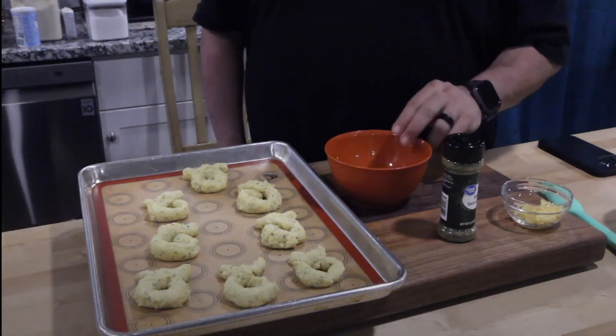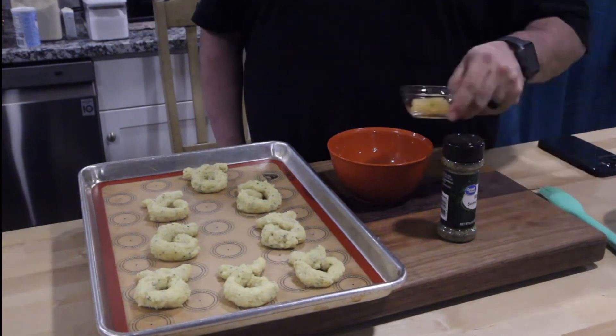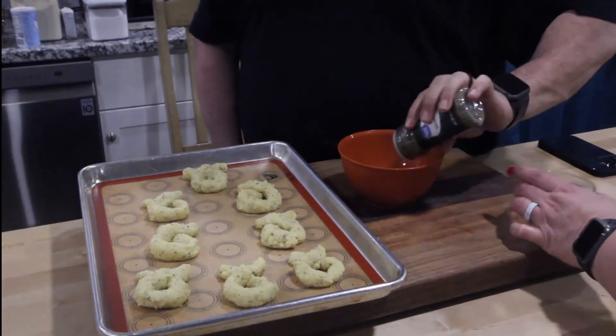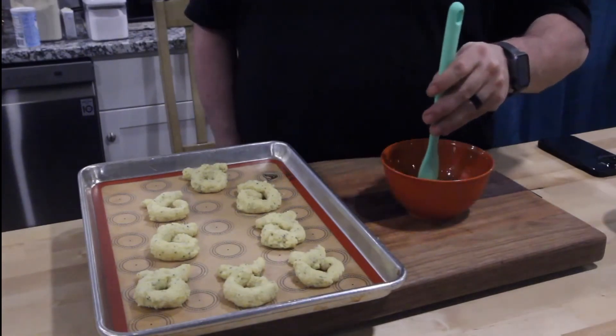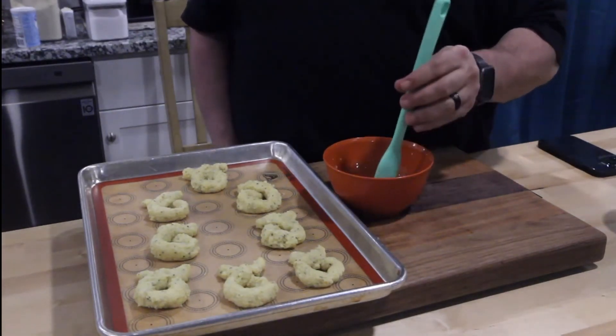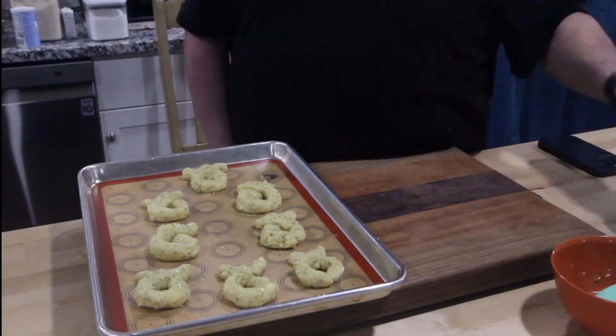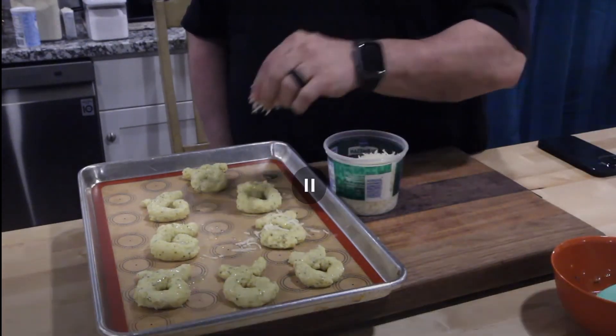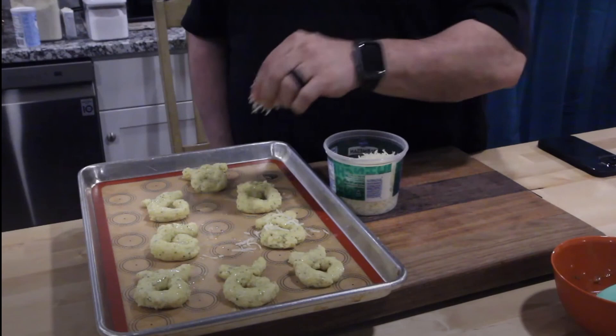That's some melted butter in here. Let's doctor this up a little bit with some fresh garlic, a little Italian seasoning. Give that a quick little stir, and start brushing each one. The very last step: take some parmesan cheese — because it really needs more cheese, right?